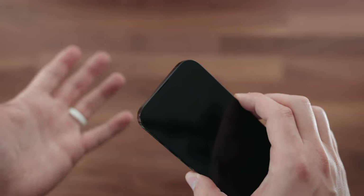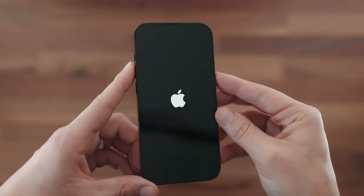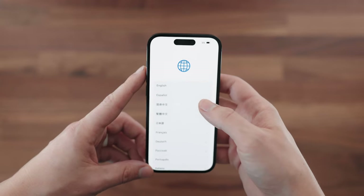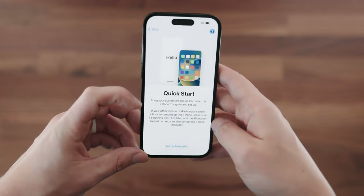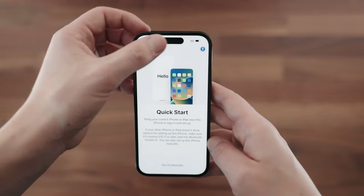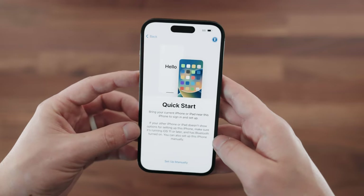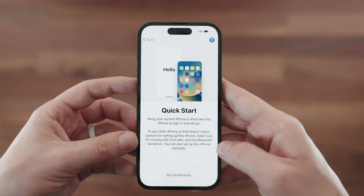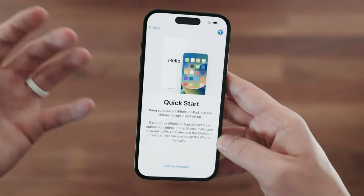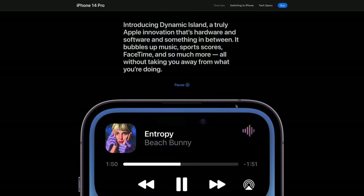Up front we have the speaker, the selfie camera, and some more hardware. When we turn this on you'll be able to see the Dynamic Island. We've got the Apple logo and the signature 'Hello.' Now we go into the setup portion — you can bring this to another iPhone to set it up quickly or set it up manually. Right here at the top is the Dynamic Island. I was kind of worried about how this would look; I feel like the notch looked a little better, but it's a little more prominent.